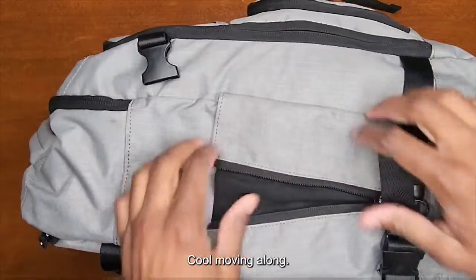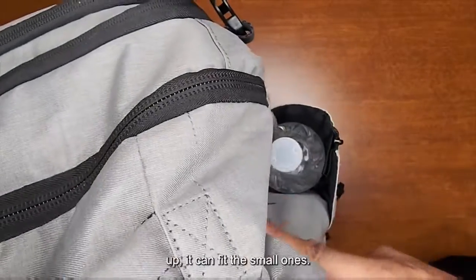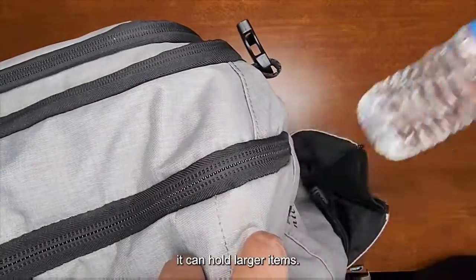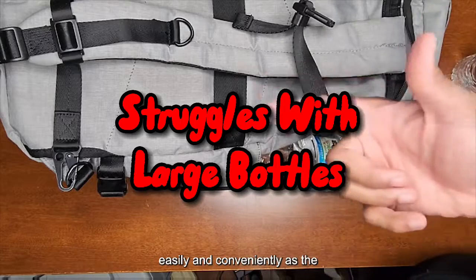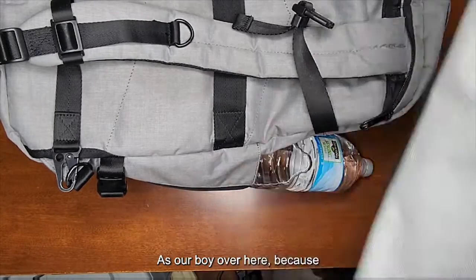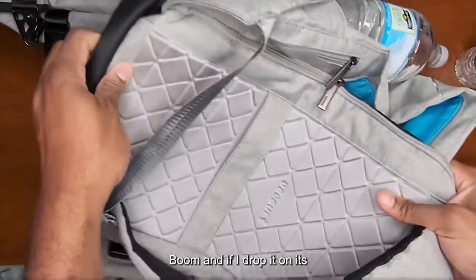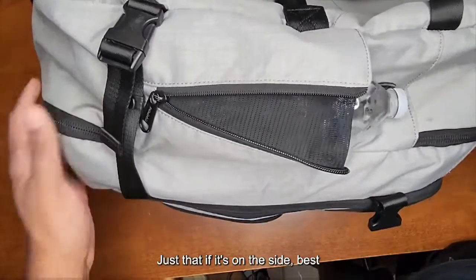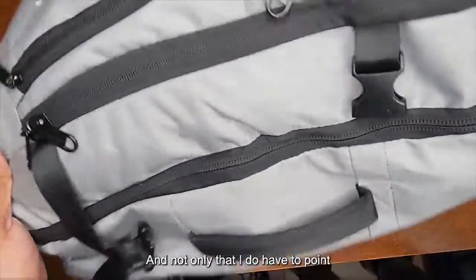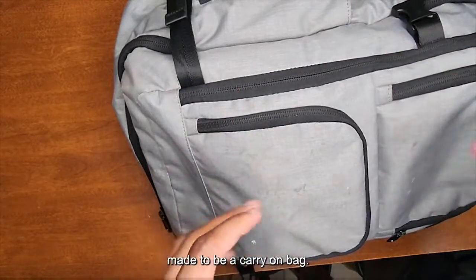Moving along, we've got water bottle holders. In my honest opinion these are relatively small. Zipped up they fit small bottles; unzipped they can hold larger water bottles. The problem I have is that this doesn't hold larger ones as easily as the other bag I reviewed — those pockets are deep and items don't fall out. These pockets are relatively small and if the bag is on its side things will fall out. Also this bag only has one water bottle holder compared to my other one that has two.